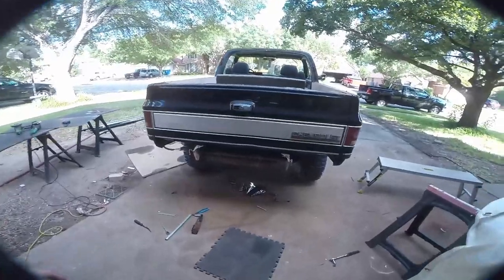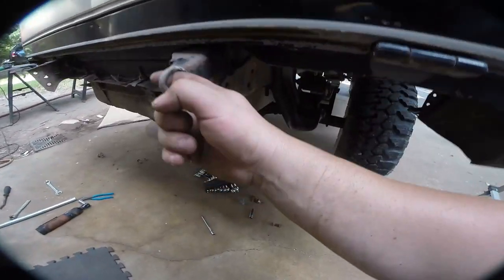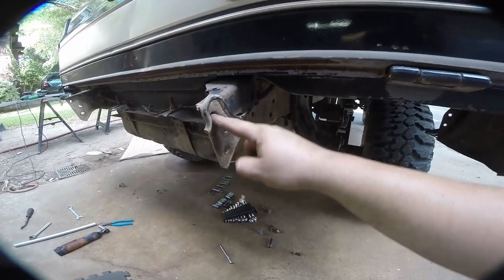We have removed the stock bumper. We're gonna use these factory mounts so that we can incorporate this. These springs help lower the tailgate down slowly so it doesn't slam and break the glass inside. We're gonna reuse these mounts.